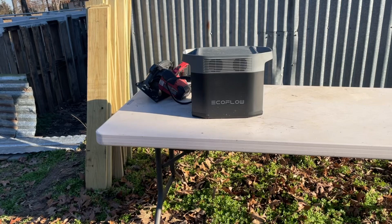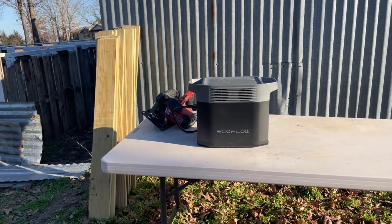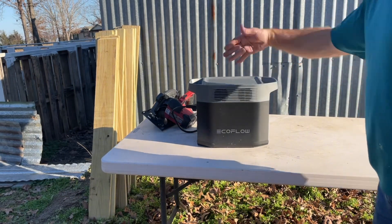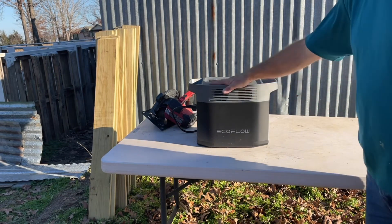Nice EcoFlow Delta II — just a real quick update. I cut 15 pieces — made 15 cuts on these 1x6s. It took me a few minutes to do it and I still have 93% power left on the battery of the EcoFlow. Obviously if I had it connected to solar, I'd probably still have 100%. So this again is one of the virtual utilities.